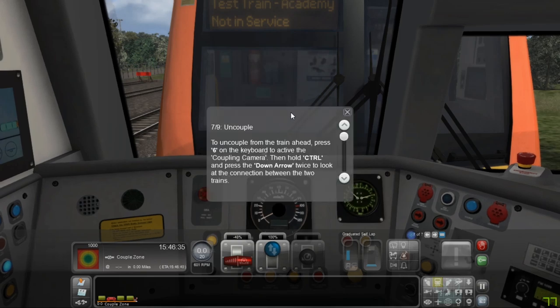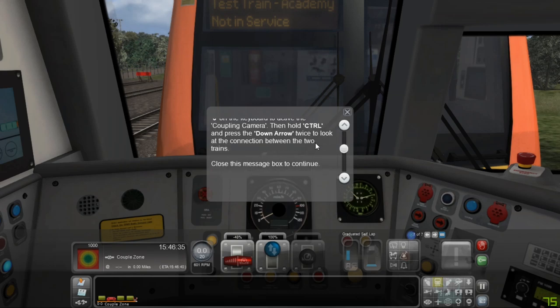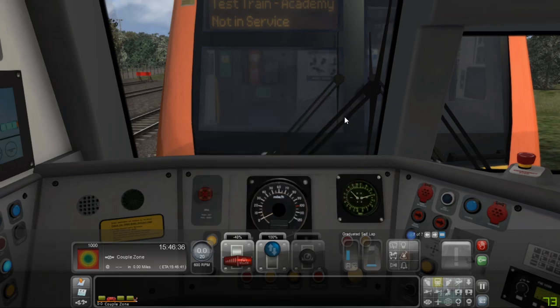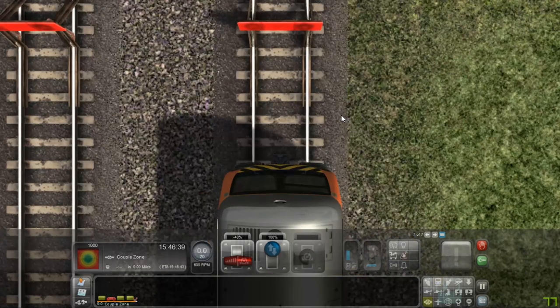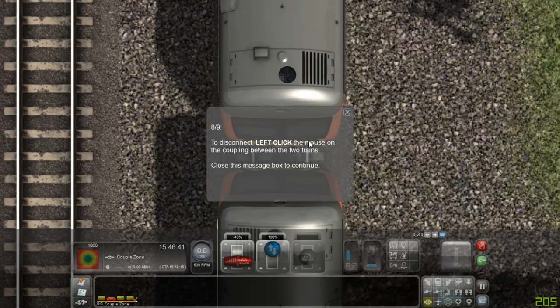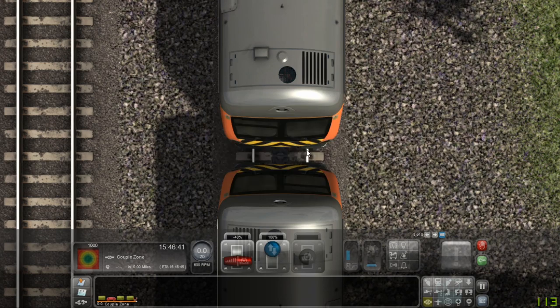Uncouple. To uncouple the train ahead, press 6 on the keyboard to activate the coupling camera. Then hold CTRL and press the down arrow twice to look at the connection between the two trains. To disconnect, left click the mouse on the coupling between the two trains.